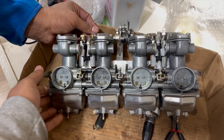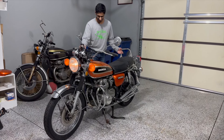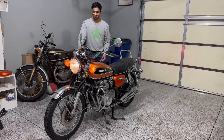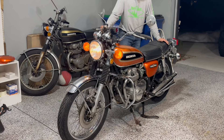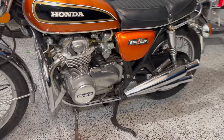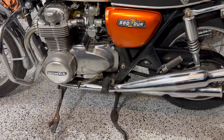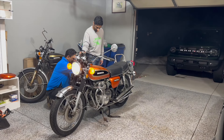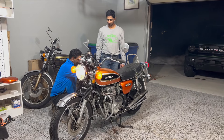We dipped all four carburetors — every single piece — cleaned every single thing to make the bike run efficiently. Then we got to the first startup. I was a little nervous because we did all of this work and just hoped the motorcycle started. Here's a video of the first startup in nearly 20 years. I also got a little greedy — it was 30-odd degrees outside — so I also took it out for a little ride.